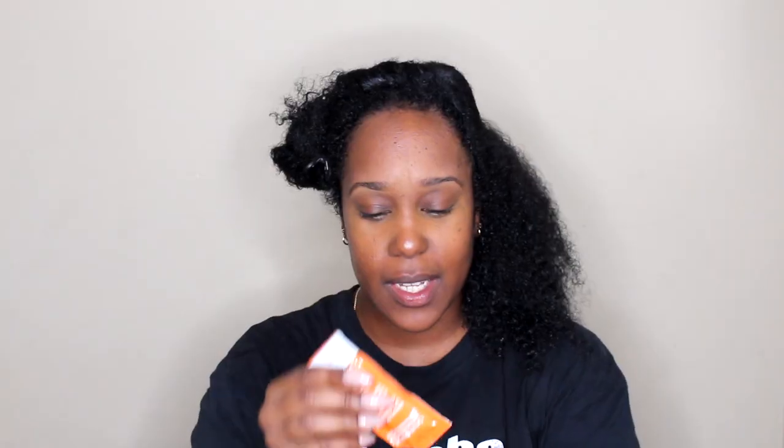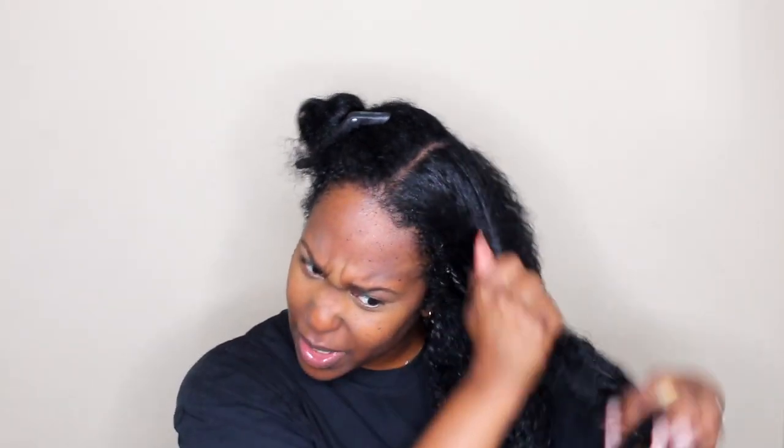I'm going to use the conditioner that came in the pack, but it's so small. It's literally only enough for one side of my head. It smells amazing though — very mango-like. I'm going to also use the Quench Conditioner by Camille Rose because I remember it being really hydrating, and I want to put hydration back into my hair. So I'm just going to mix these two together.